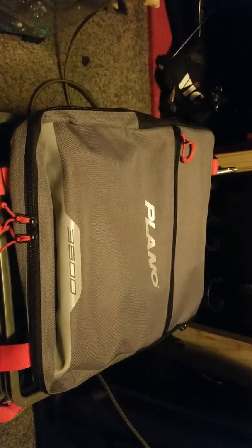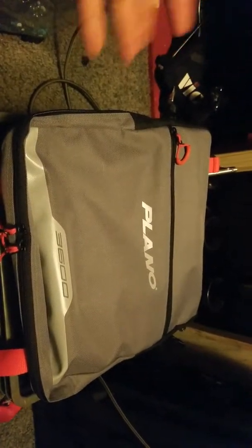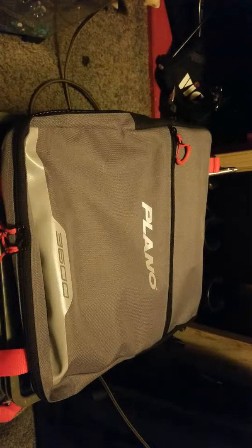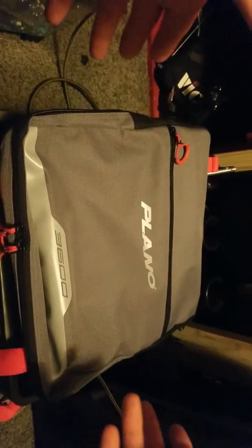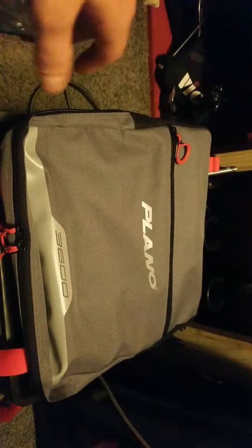Hi guys, welcome back to Hook Set Fishing. I'm going to go over my tackle box — what exactly I do with my tackle and my storage and so on. Welcome back to the channel, let's dive right into the content. First off, I'm in the kayak fishing anymore just because it's what I've gotten into — it's easier than fishing off the bank.